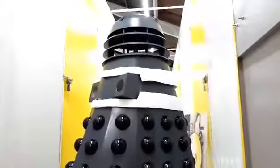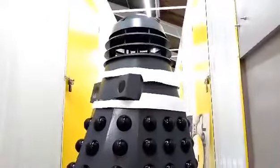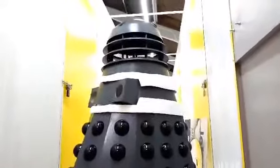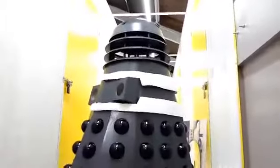My temporary collar templates are looking the biz, even though they're a bit papery, but they're doing the job.